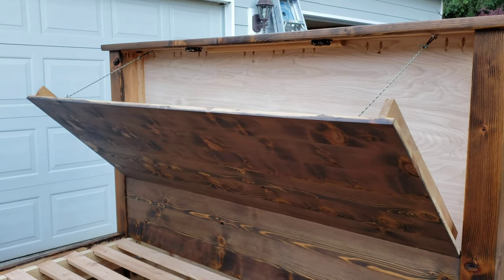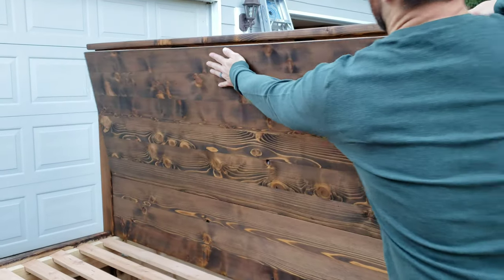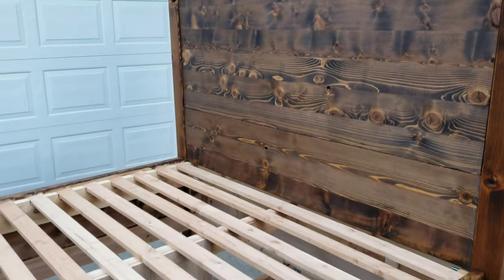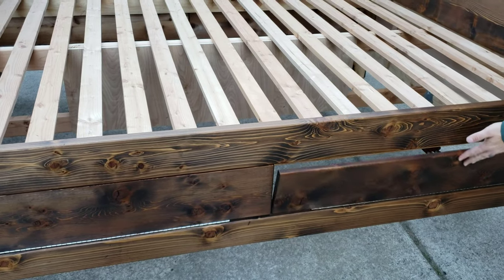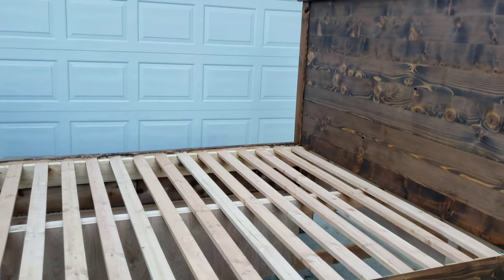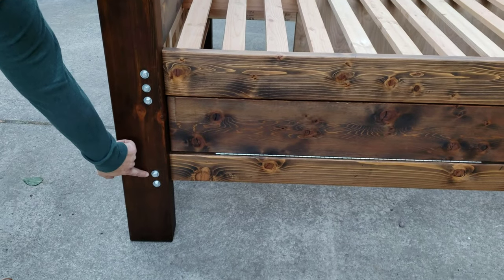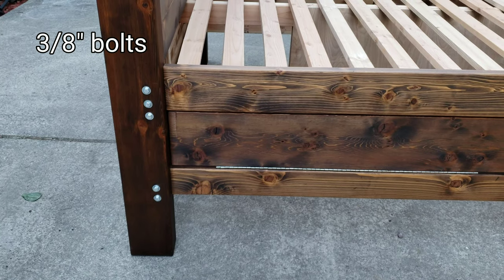Opens up just like that. You can do the same thing there. On down here — these open up. Four of them all around the bed. In the corners, the bed is held together with five through bolts in each of the four corners.